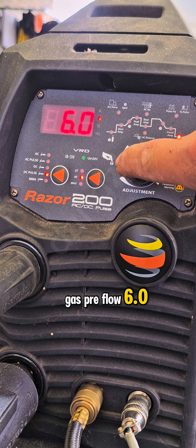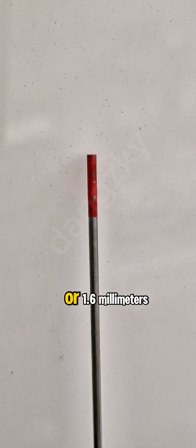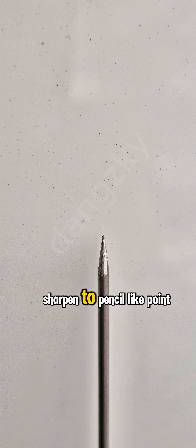Use a tungsten red electrode, 1.0 or 1.6mm, 2% thoriated or lanthanated. Grind and sharpen to a pencil-like point.